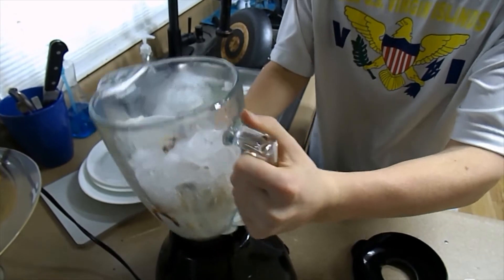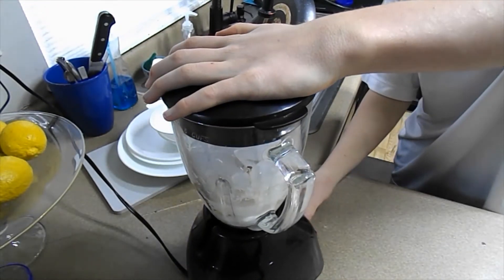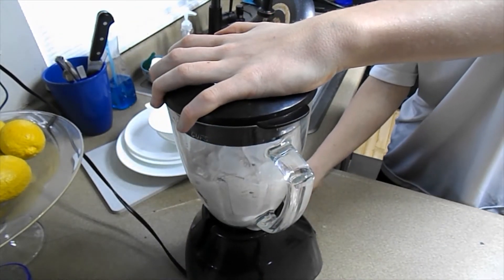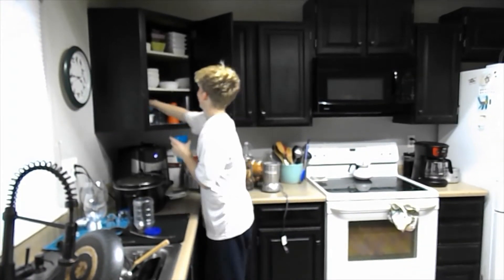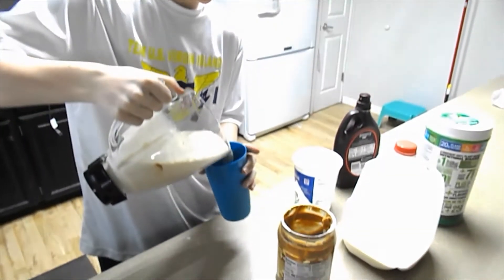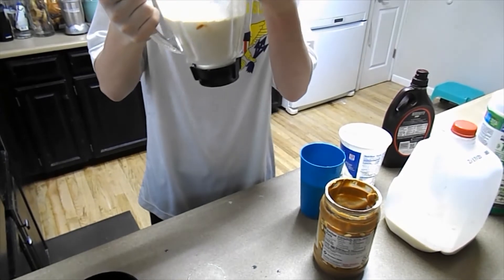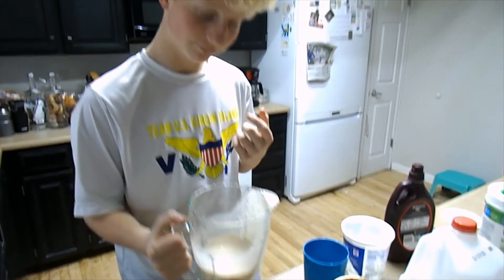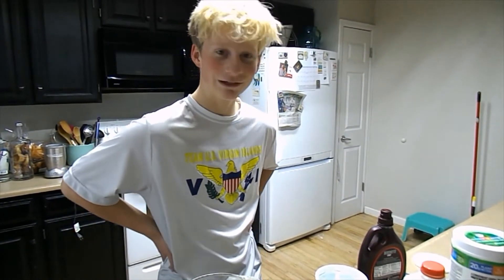And then we pop this on the blender. All right, here comes the noise. I'm going to go grab a cup. This is a lot — I might have to pour some of this in the cup and save some for later. Not bad. And we're going to go on to the tasting segment.